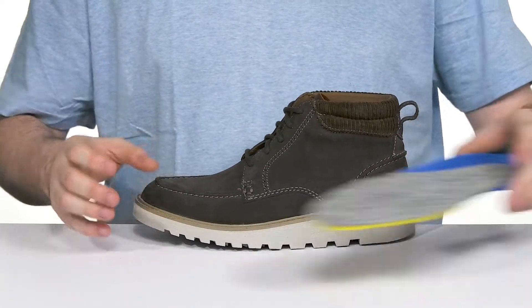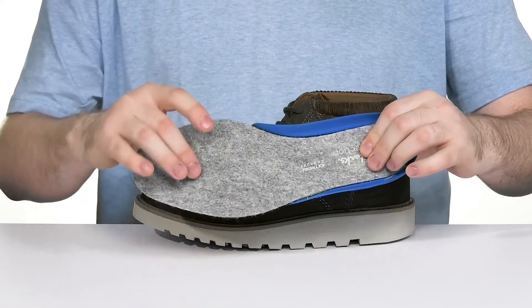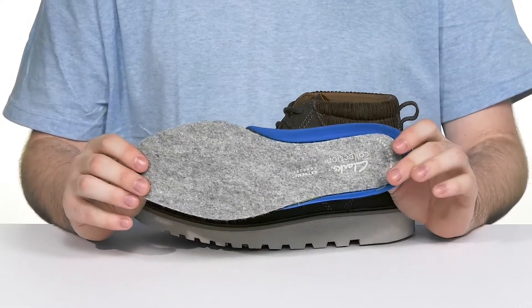It comes with a removable extreme comfort footbed that's very breathable with lots of padding at the heel, and it's made with a recycled sock cover to keep it cozy and eco-friendly.